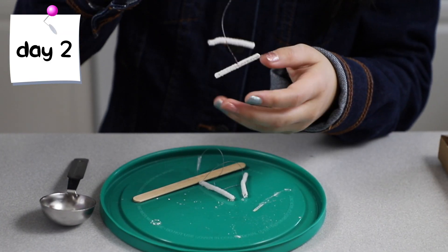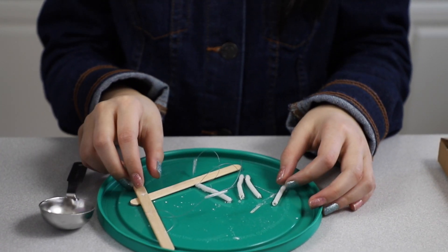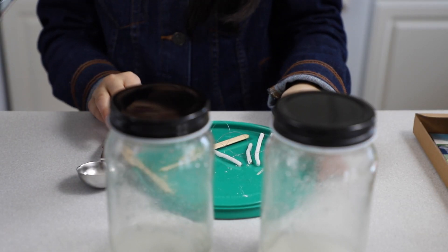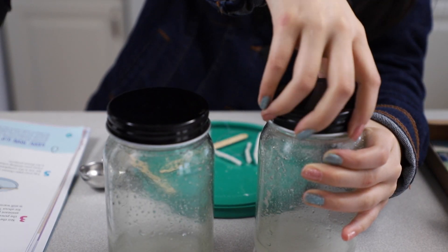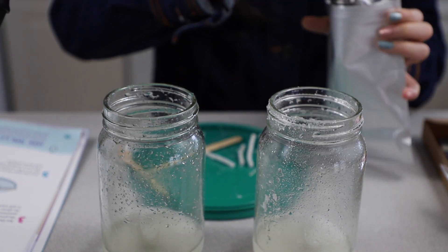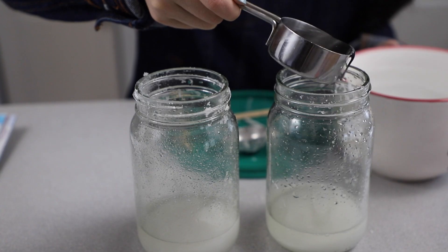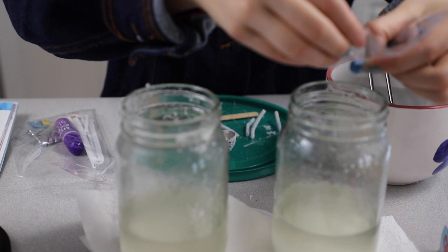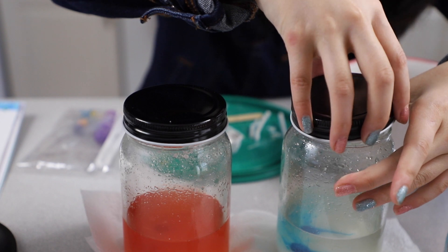It's now day two and these pipe cleaners have dried and hardened. Now it's time for the growing solution. I'm going to reuse these jars and it says add four tablespoons of crystal powder. These each already have one tablespoon, so I'm going to add in three more tablespoons. For the water we need one cup and we have one fourth of a cup in each of these, so I'm boiling a few cups of water and I'm going to add three fourths of a cup into each. If you'd like to add dye, add it now. Stir the solution until all the powder completely dissolves.